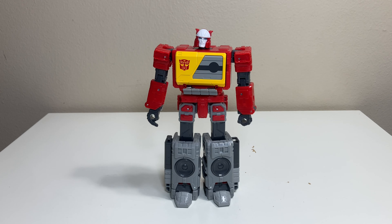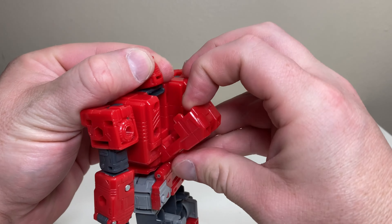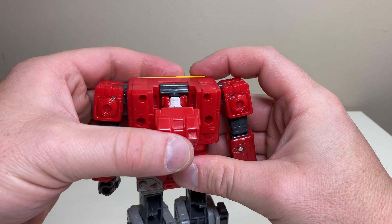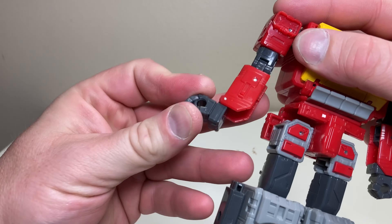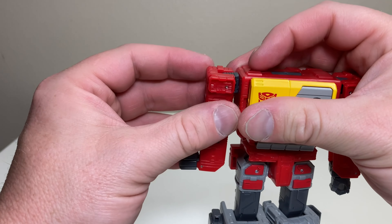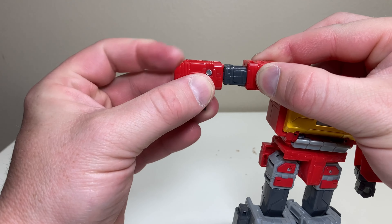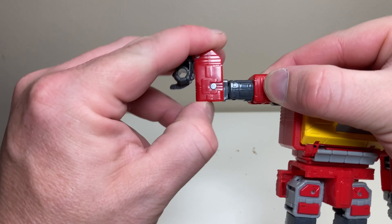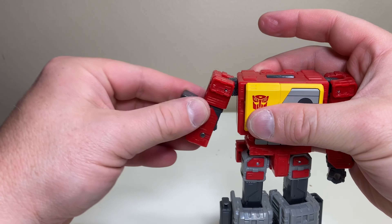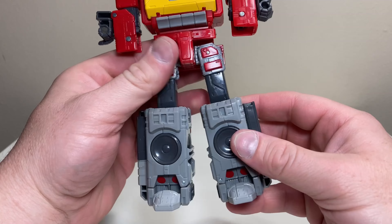Now let's transform Blaster into his iconic boom box mode. It's overall a pretty fun and intuitive transformation. First, open up his back and push the head back. Then take his arm, rotate it all the way around, bring it up, bring the forearm out, rotate it all the way, snap off the little tab, rotate it all the way in, and bring the arm down. Repeat for the other arm.